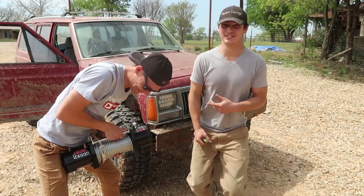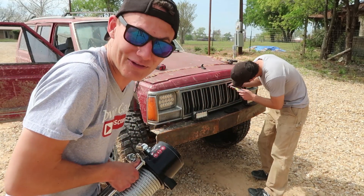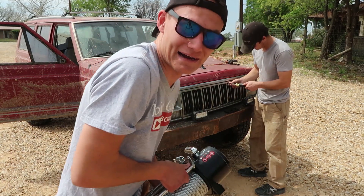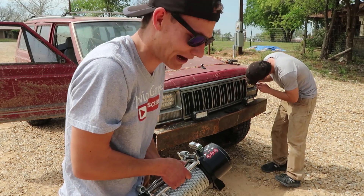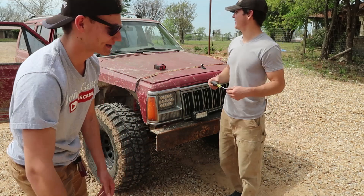This winch is really heavy — he's not exaggerating. I went to Harbor Freight and picked this thing up, walked all the way to the back of the store, got to the counter, and realized they literally had them at the end of the checkout counter. I was like an idiot. The cashier was cute — I think she was impressed.